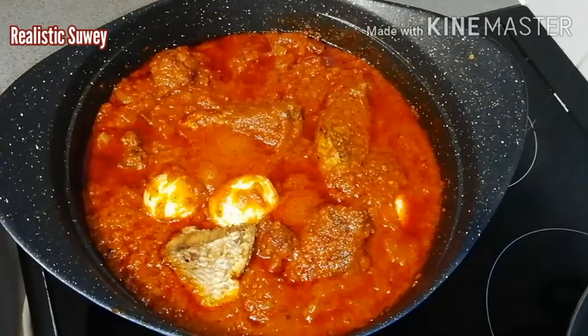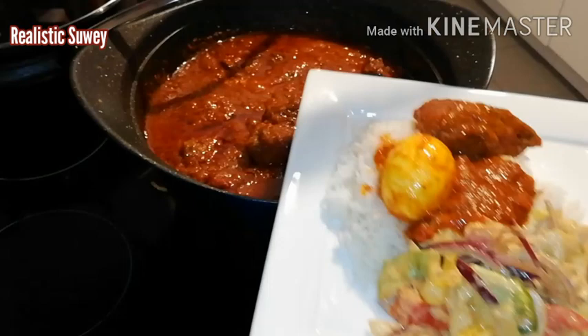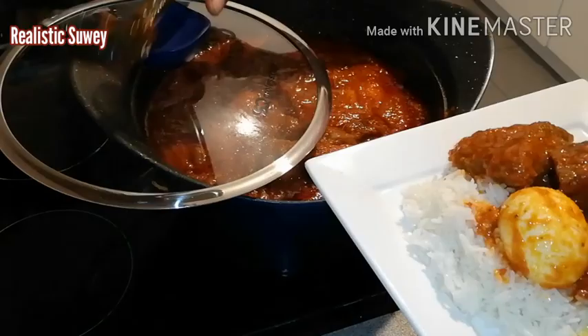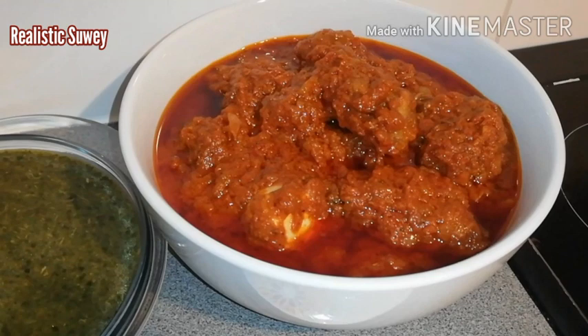I'm going to enjoy this with rice and some salad with homemade mayo and ketchup. Nothing feels as good as enjoying your own homemade recipes — just try it and leave your comments down in the comment section. I hope you enjoy this recipe; if you try it you'll come back to comment! Don't forget to check out my smooth rice balls, my version of lagba, and the fish and chicken recipes coming soon. Thank you all and I'll see you next time — bye!